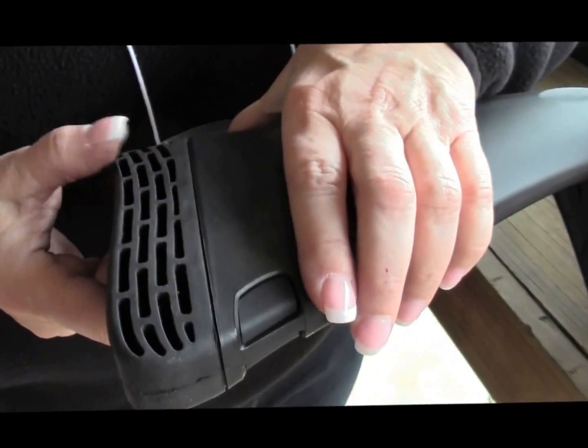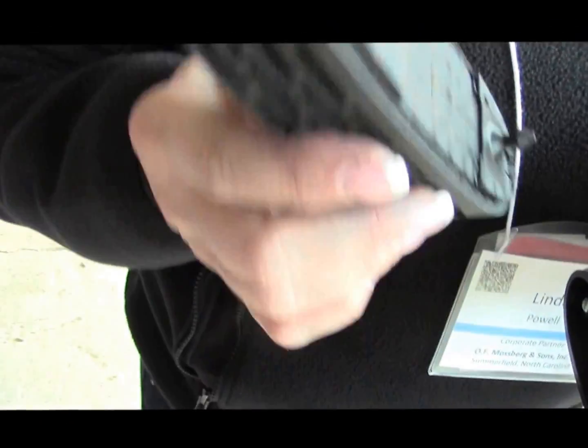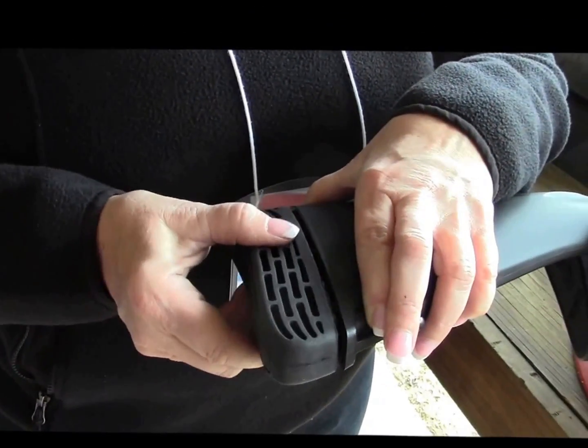In addition to being able to change out the stocks, you can also change the recoil pads. It's simple — again, a tool-less locking system connector. You depress it, the recoil pad comes off. There are small, medium, and large recoil pads that range from a half inch to an inch.